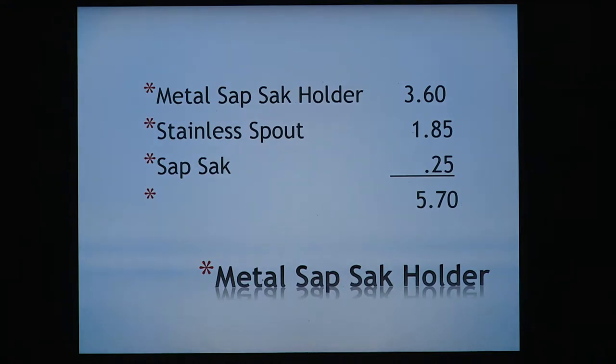The metal holder — the better ones today are $3.60. There are some cheaper ones on the market; most are actually built in China. The better ones are around $3.60 — a little smoother, less chance of cutting yourself when taking them off the tree. The spout is $1.85. The sap sack is a quarter, so you can start tapping trees for $5.70 a system.